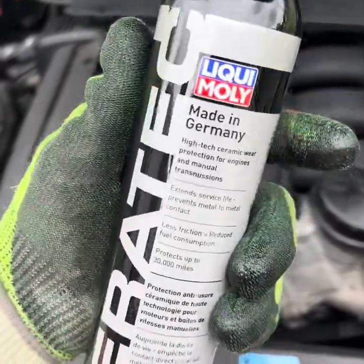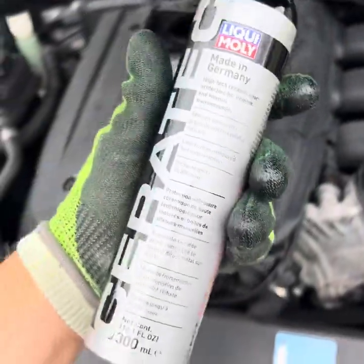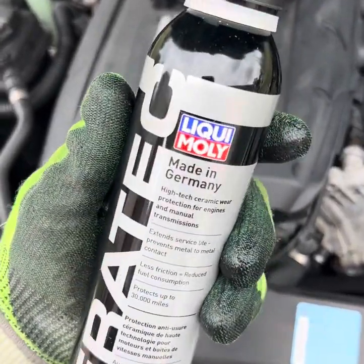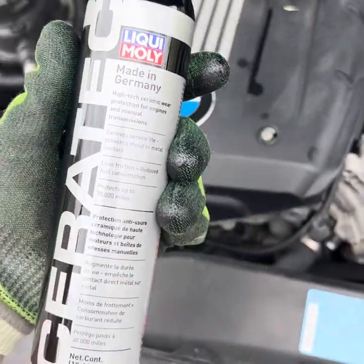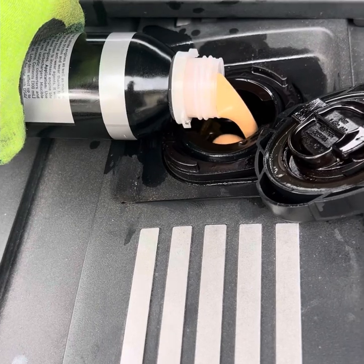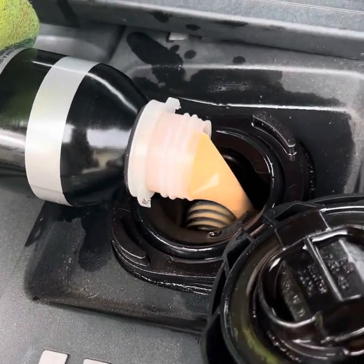I like to add this additive at the end of oil changes — it just keeps your engine a little more fresh. It's an additive that helps with engine life and keeps the motor running strong. Just mix it up and pour it in — stuff looks like an orange cream milkshake.